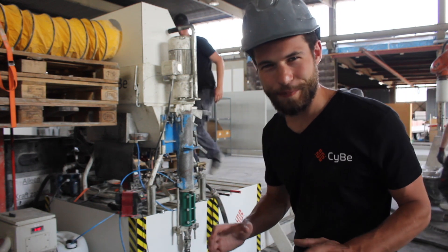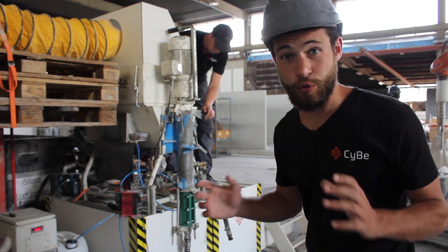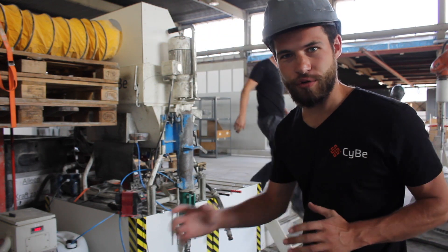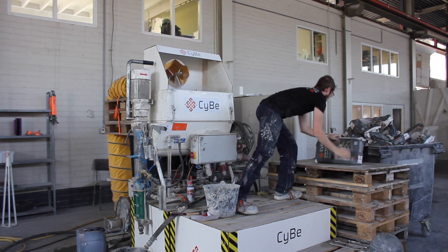Now they're starting the setup of the mixer. First you run water and the additive through to lubricate the tube, and then you start gradually including the material in the mixer.